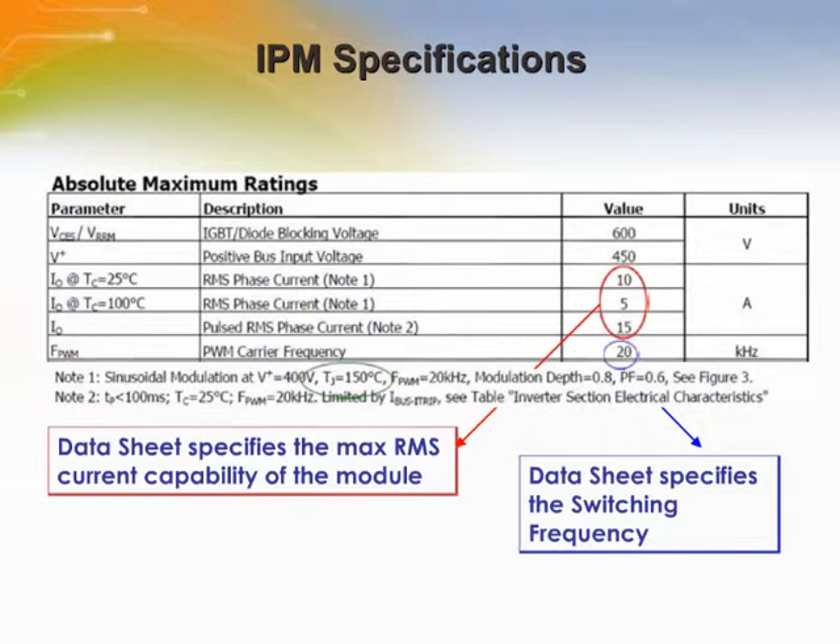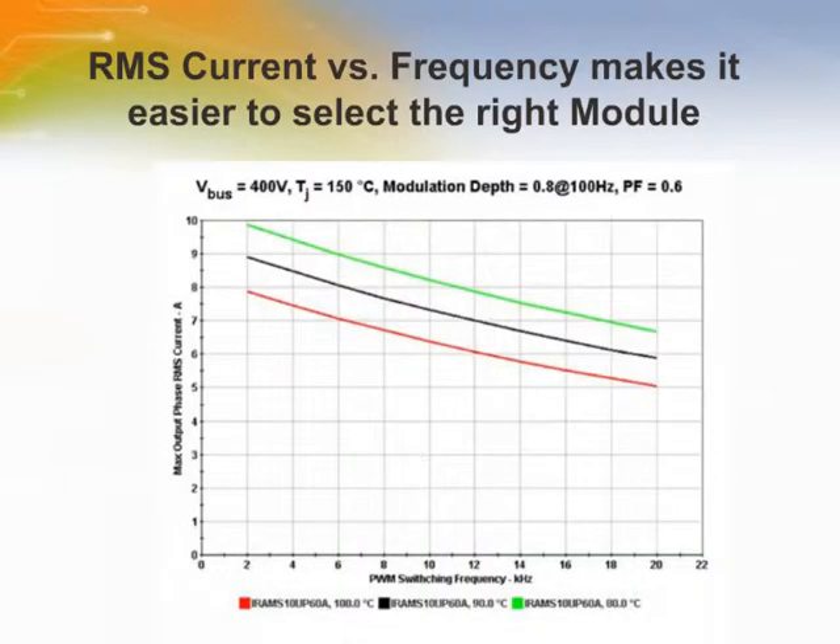The phase current means the current that a specific power module can deliver to the motor in specific application conditions. The maximum current is the current that will cause the junction temperature to reach the maximum allowed, like 150 degrees C. Knowing the switching frequency in the application, the power losses can be averaged per switching cycle, i.e., power loss per switch cycle. IR's datasheets provide some guidance, but they are usually related to certain operating conditions. The current capability can be given as a function of switching frequency, as shown in this chart. These curves show the influence of the switching losses.